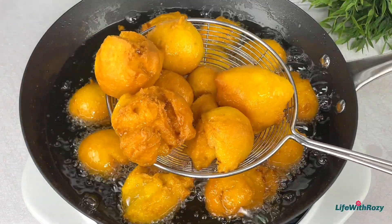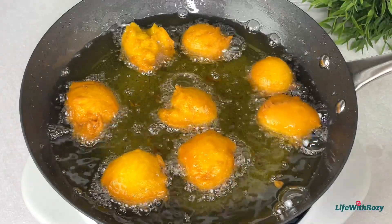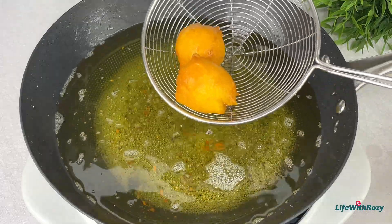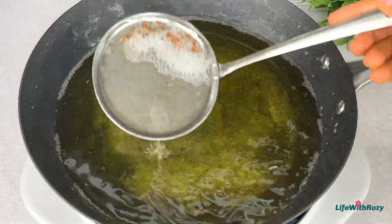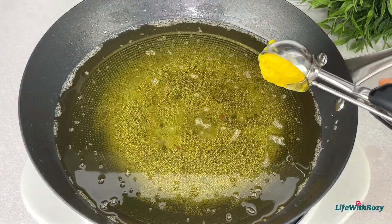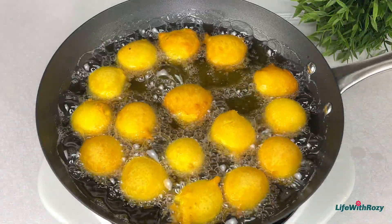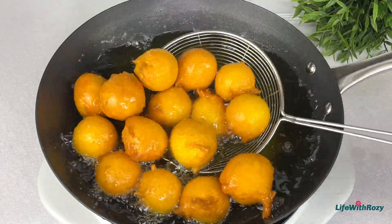I'll take them out of the hot oil. I've already prepared a strainer with a paper towel to transfer them — the paper towel will absorb any excess oil from the buns. Before adding the next batch I'll clean the oil, then add the next batch and fry them until golden brown as well.